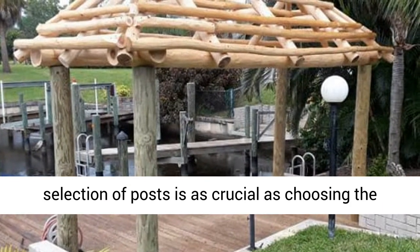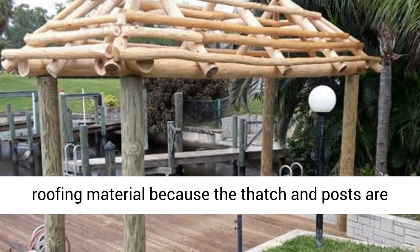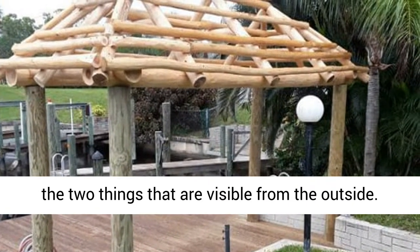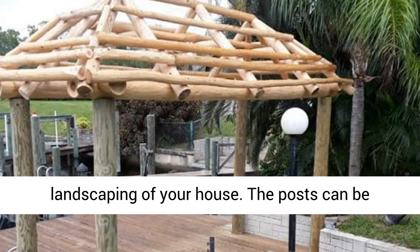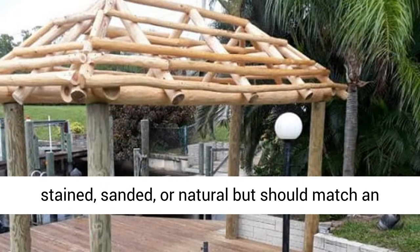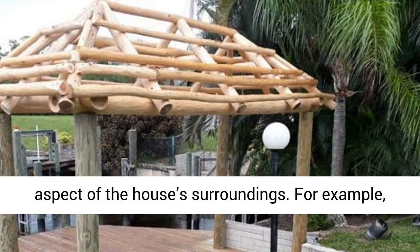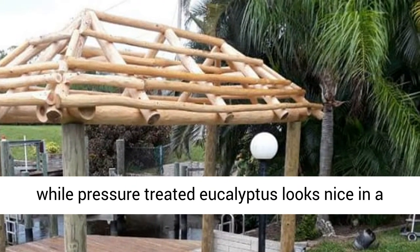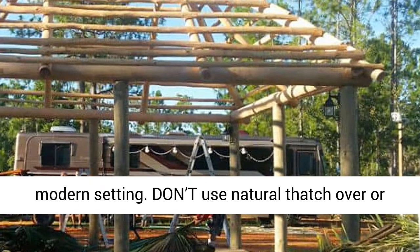Do choose your posts carefully. The selection of posts is as crucial as choosing the roofing material, because the thatch and posts are the two things that are visible from the outside. The posts must blend into the design and landscaping of your house. The posts can be stained, sanded, or natural but should match an aspect of the house's surroundings. For example, a peeled cedar will provide a more rustic look, while pressure-treated eucalyptus looks nice in a modern setting.